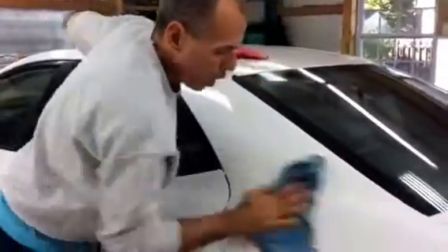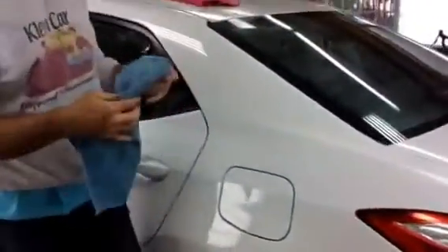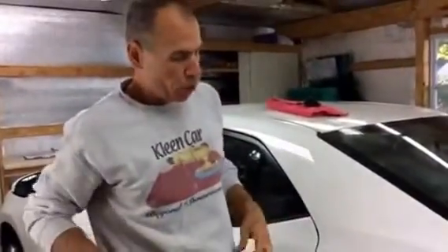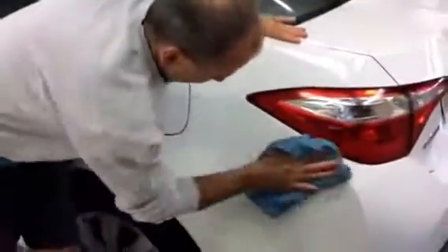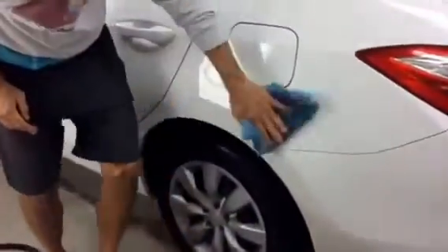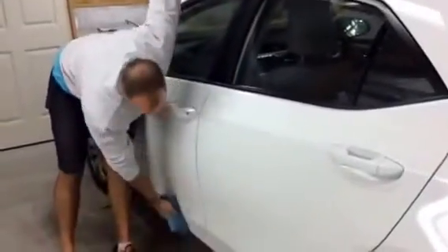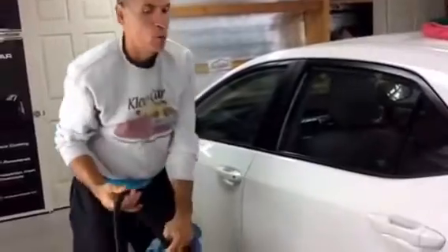When I get down to the rocker panel I'll put my brush on the wand and we'll scrub the rocker panel a little bit because I know there's some road tar and heavier grime towards the bottom. The waterless wash that's on there now I'm going to leave for now and do that all in one shot. So that got me the rear quarter panel and it got me the rear door.